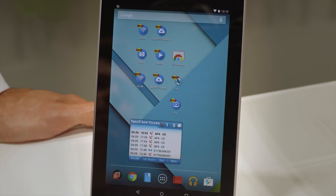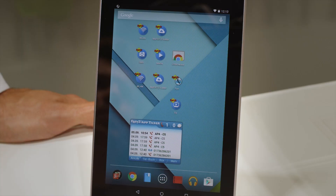Faster home with Fritz not only means being networked with rapid speeds, but also having faster access to your home network when you're away. This is where our Fritz apps come in handy. Here at IFA, we're presenting a brand new version of our MyFritz app. Have a look.